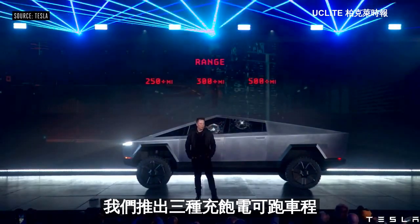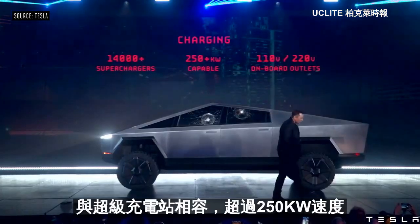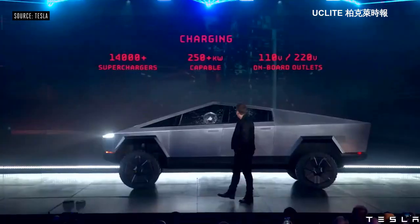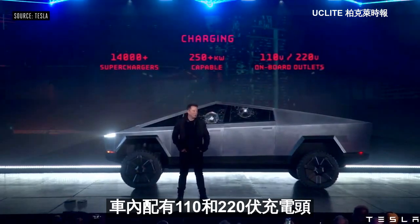We have three ranges. Obviously it'll have access to all the superchargers, be capable of more than 250 kilowatts — we'll reveal the actual number later. And it has on-board outlets for 110 and 120 volts.